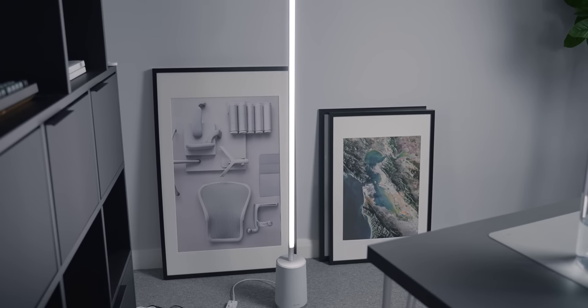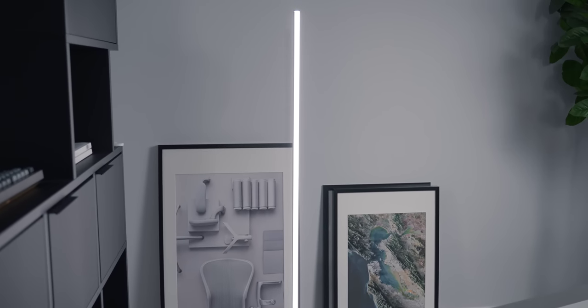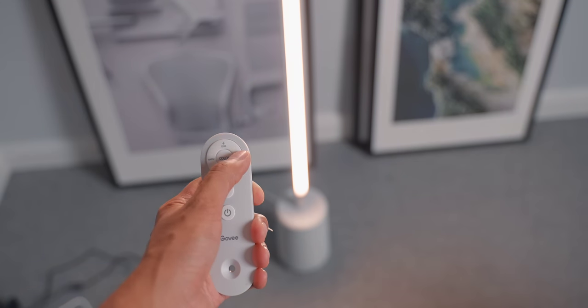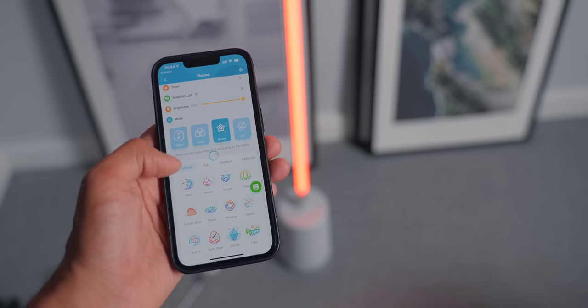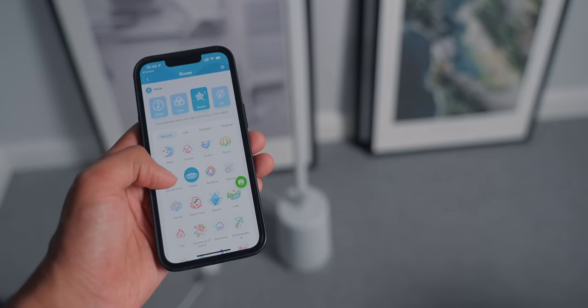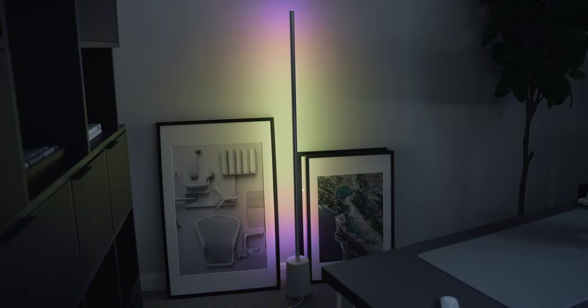Next up we have the Govee Lyra Smart LED Floor Lamp — it's actually the lamp you can see right here in the background of my videos. A lot of you have asked what it is, so it's worth sharing. It's a high-quality LED floor lamp that can also do RGB. I found it perfect for lighting up the side of my studio and adding accent color — it also doesn't flicker on camera. I primarily control it via the included remote, keeping it white most of the time. The Govee app offers a ridiculous amount of customization options — standard RGB, responding to sound, music, and much more.